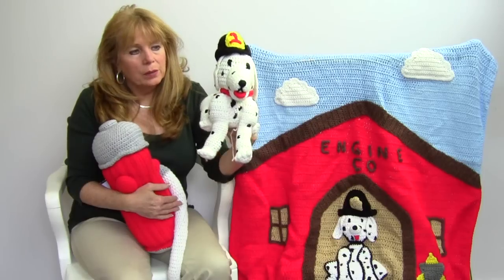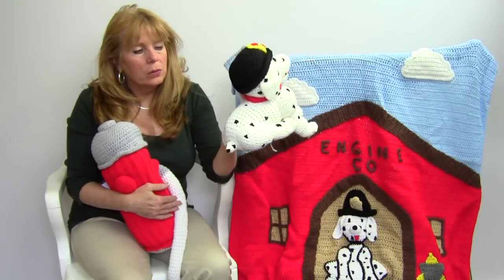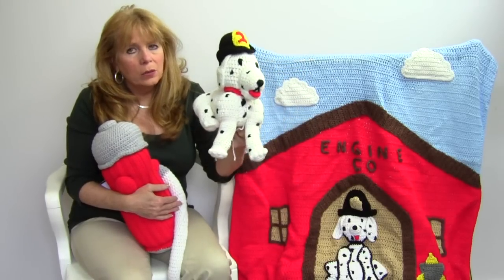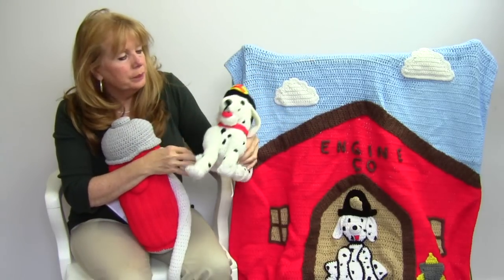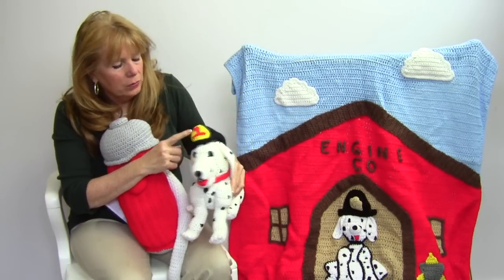It's just brilliant — so cute. It's all done in white, and then these little spots are created with just little cross stitches and embroidery. So cute.